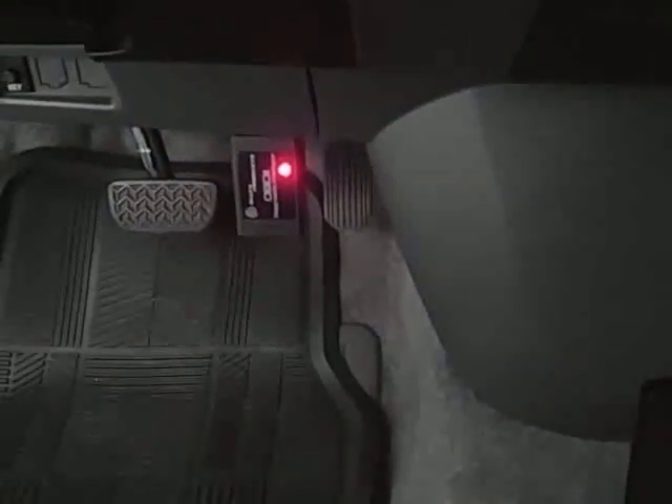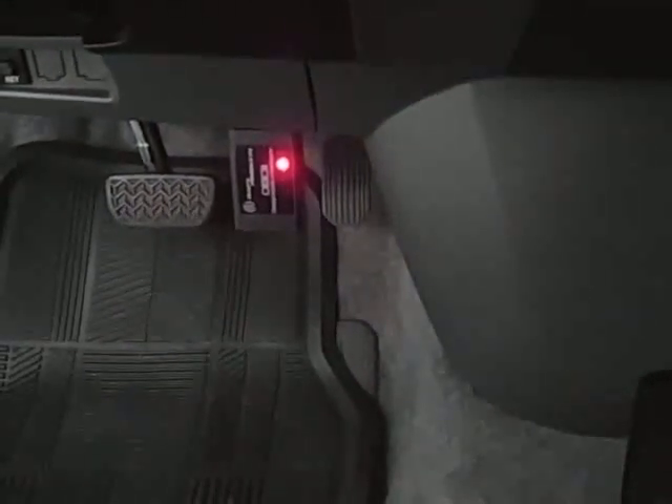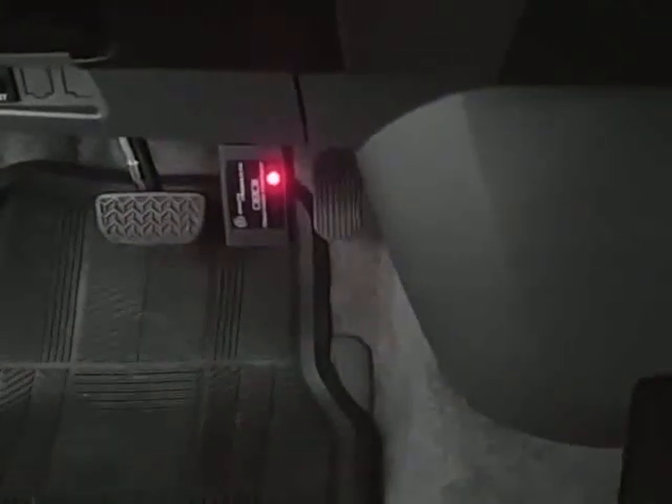That's it — hooked up with all the lights flashing. They sell others on eBay that are supposed to do the same thing, but this one is made in the United States. I'm not going to leave it in the car — I'm just going to hook it up when I want to check it. If you were going to leave it in, you might try one of the shorter ones.